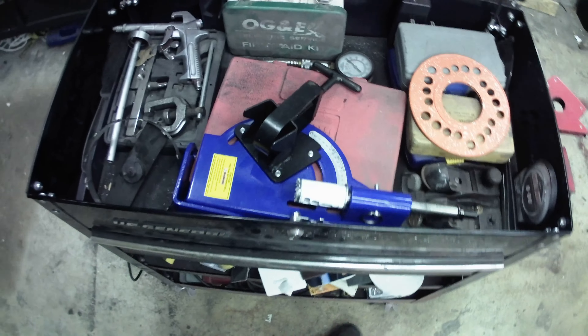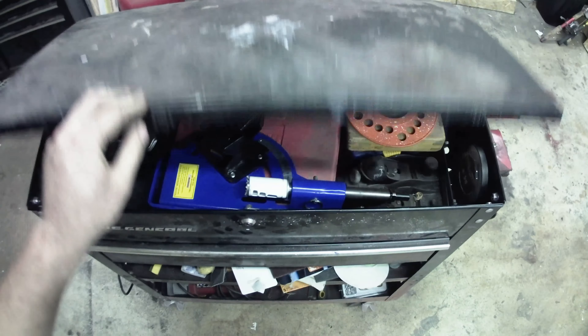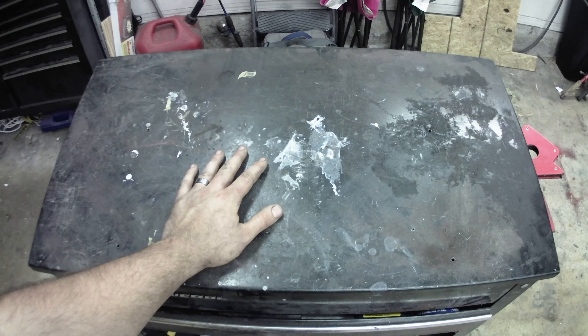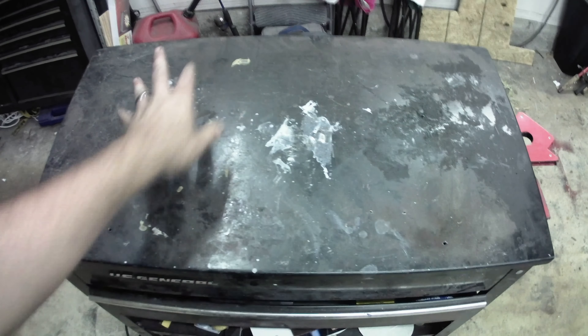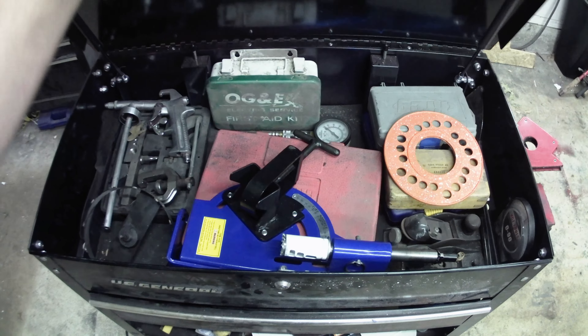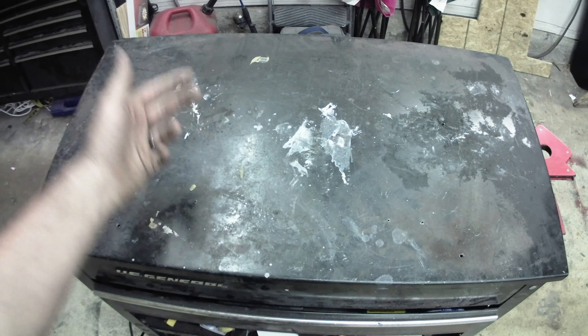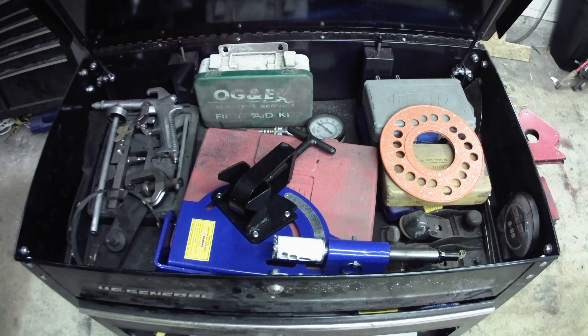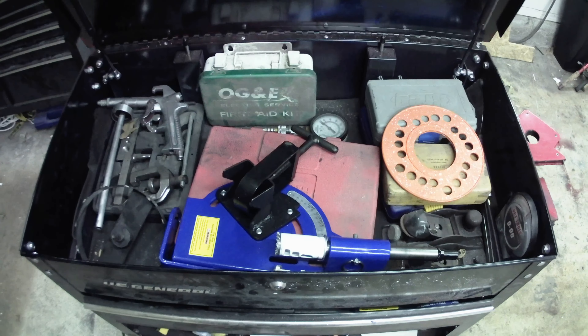Pretty standard stuff. This area here, since it's under the lid, is supposed to be stuff I don't use all the time. I'm not going to have something on top and then have to move everything off to open it up and get to it. The stuff that's in here — I should know that I need it before I start the job I'm doing.